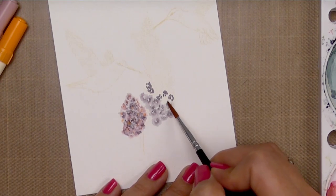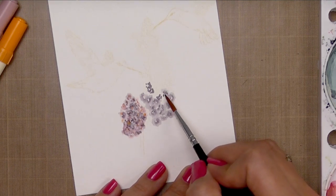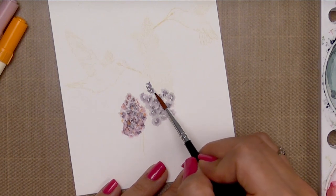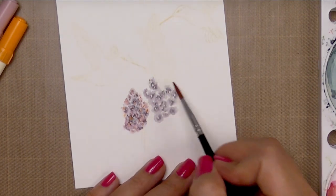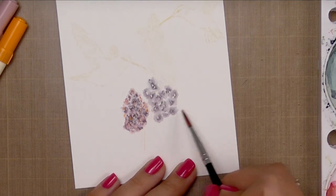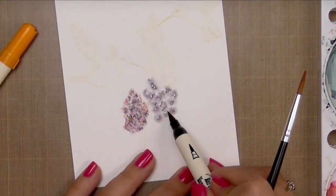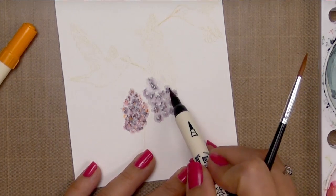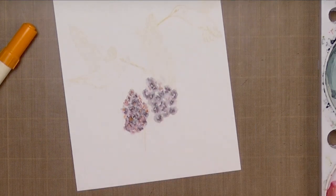By nature, our brains don't like not knowing something, so our brain will automatically start filling in details. If we see something that looks similar to a flower, we will start seeing detail that isn't really there — this is kind of how we can pick shapes out of clouds. We're also very suggestive: if somebody points out that something looks like something, our brain wants to agree. The same concept applies here. Even though we're not drawing defined petals or flowers, our mind will fill in the rest, so all you have to do is add the suggestion.